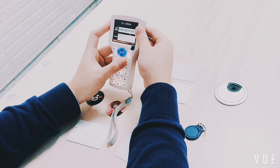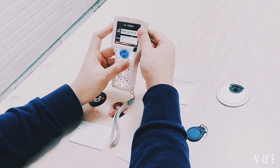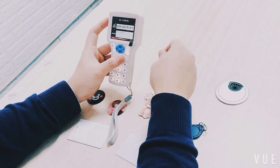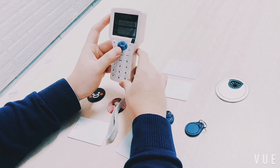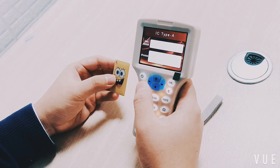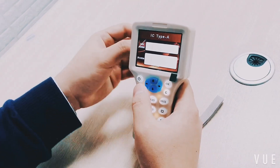A voice message confirming successful card writing will play automatically. The duplicated card has no limitation on number or appearance. For an encrypted card, push the scan button.